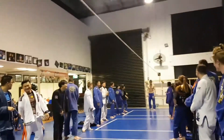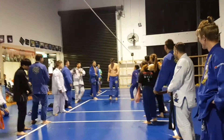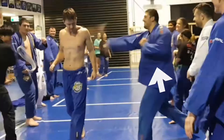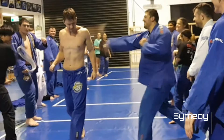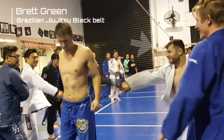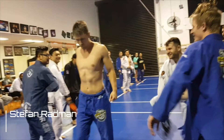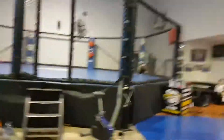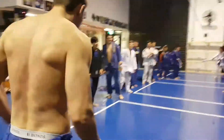Round one, fight! He took the round two, fight!